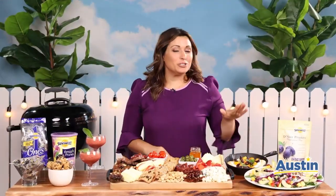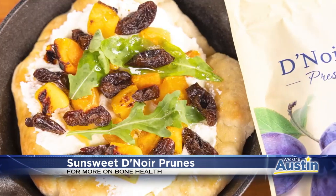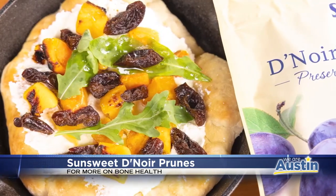For an easy meal for the family, try making this prune pizzette with Sun-Sweet Dinoir prunes, butternut squash, ricotta cheese, and arugula.